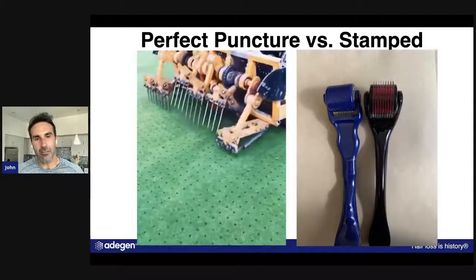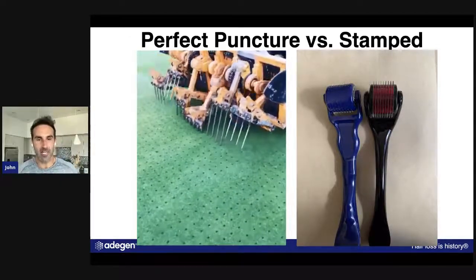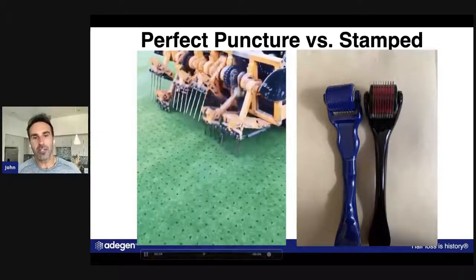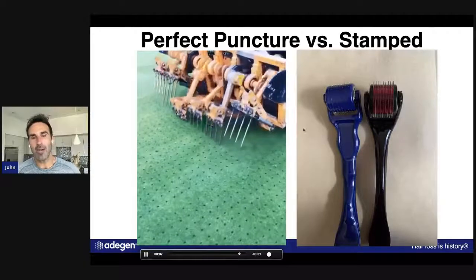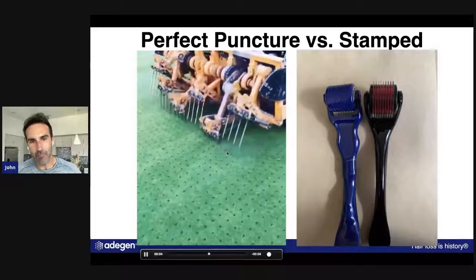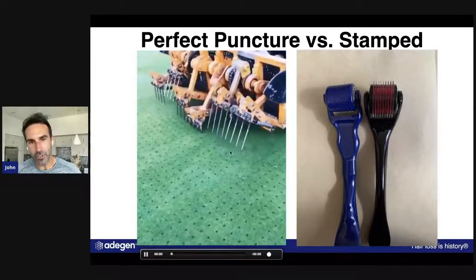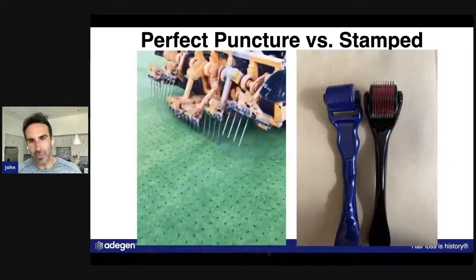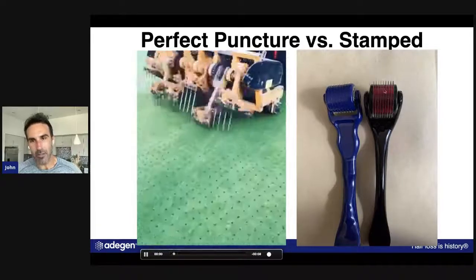The slack term is they call it punching the greens, but you don't want to play golf after they punch the greens because it has holes all over the place and the ball doesn't roll. But this is just a video to show the concept behind the 10X Roller, and this is why it's so important to use. Do you see how these are going in perfectly parallel — at a right angle, perpendicular to the ground?